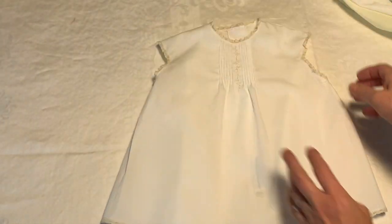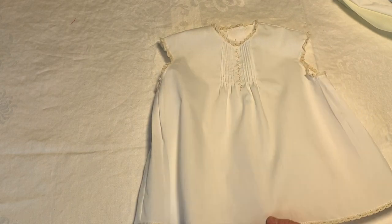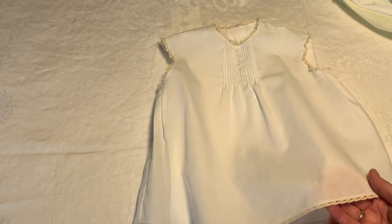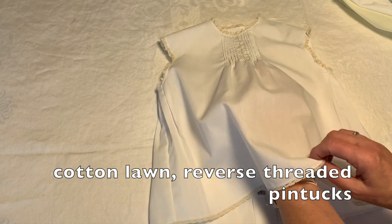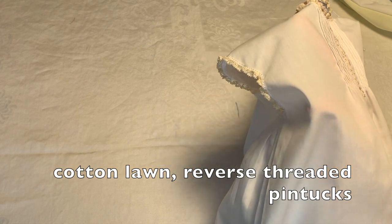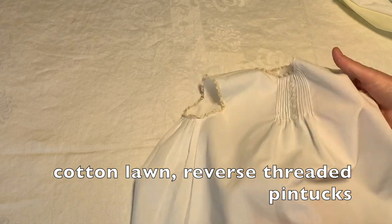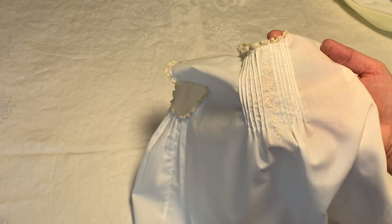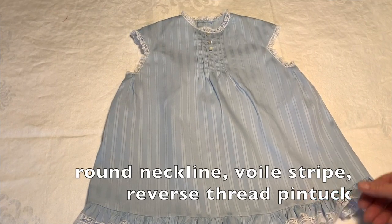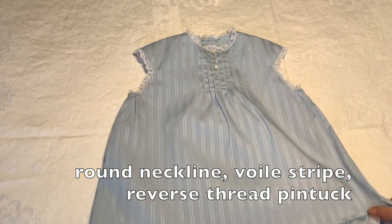This dress — I still have blue marks on there I need to get out — is another cotton lawn fabric with pin stitched lace. I also did the reverse threaded pin tucks on this one. They're just a nice option. This one I also did those reverse pin tucks on.